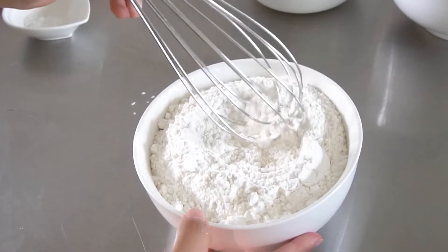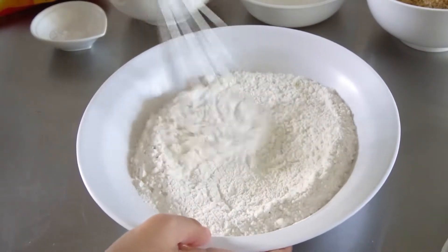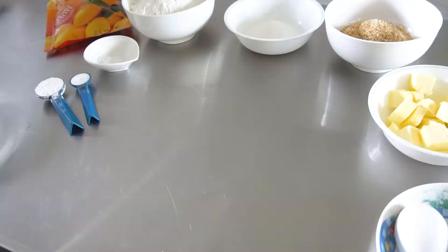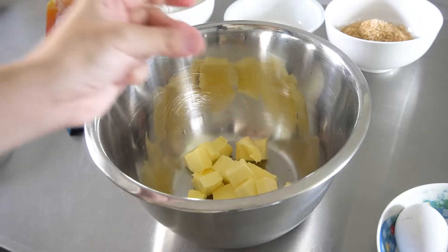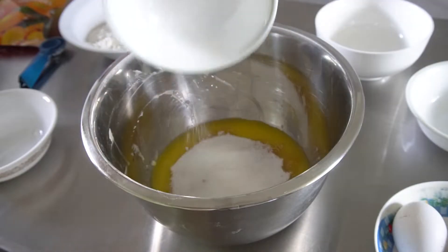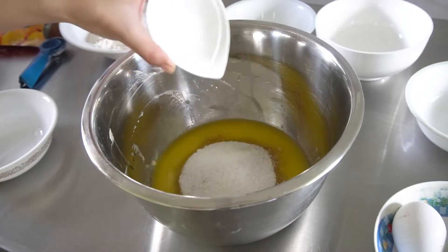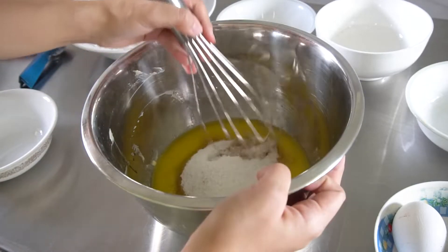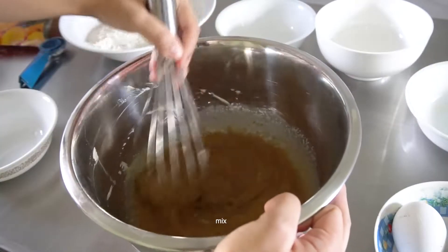Looks like my bowl is too small — okay, now that's better. Whisk together then set aside. In a bigger bowl, add in your melted butter, then your brown and white sugars, and the salt. I'm adding the salt here as mine is quite big. If your salt is fine, then you may add it together with the dry ingredients. Whisk it up until it's well combined.